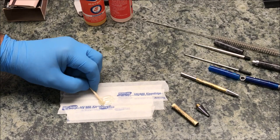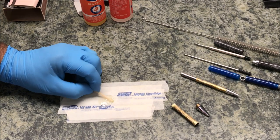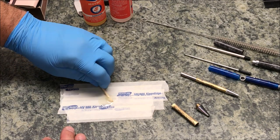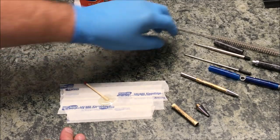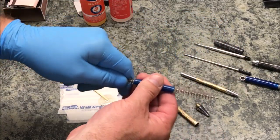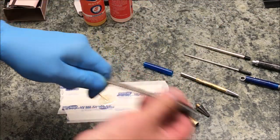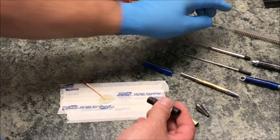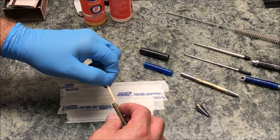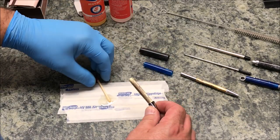I've got my epoxy fairly well mixed up. I like to put painters tape on my bench — it's probably two layers thick so there are no seams — and mix epoxy on it, because I can just pull it up and throw it away without having a board with epoxy lying around. I've got a little pipe cleaner and I'm going to run it through the center of the blanks to clean out any dust or particles.